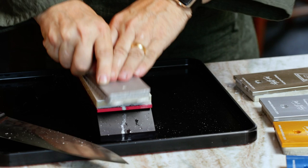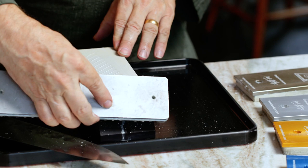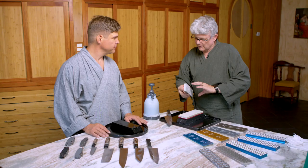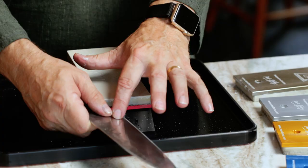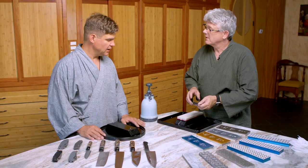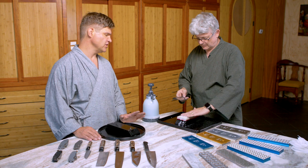I use sort of an X method here, and then I usually turn the plate and chamfer the edges. That probably helps prevent any of those edges from cracking off in use. Even a practiced sharpener every once in a while clicks right off the end of the stone and that'll chip the end of the stone, so if you chamfer it there it gives it a little more support. And if you happen to drop the stone, the aluminum backing will prevent most damage, but a chamfered corner is a lot stronger than a sharp corner.